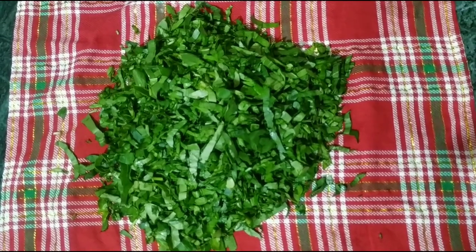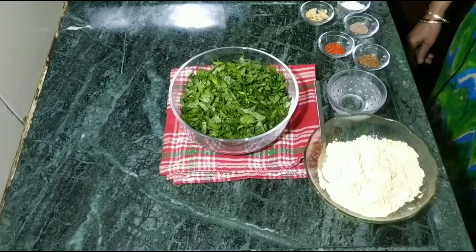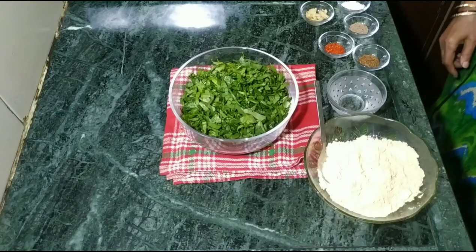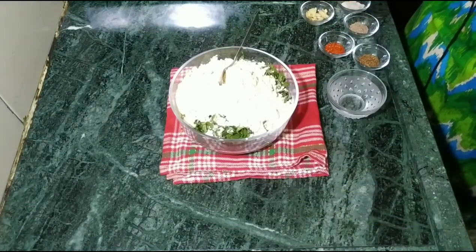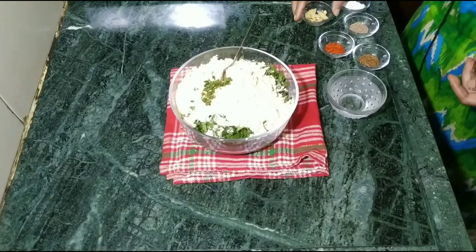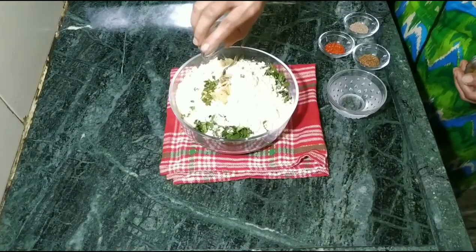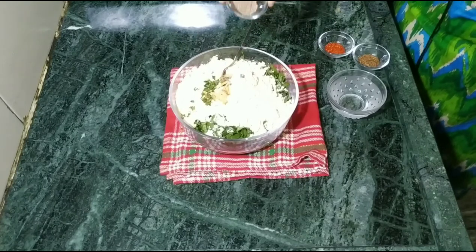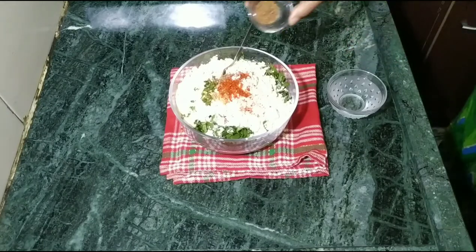Cut the pork into the bowl. We have cut the pork into the bowl. Now we add the beef. Add the whole sauce. Cut the pork in a little bit. We add ndamak, ajwain, leal mirts.